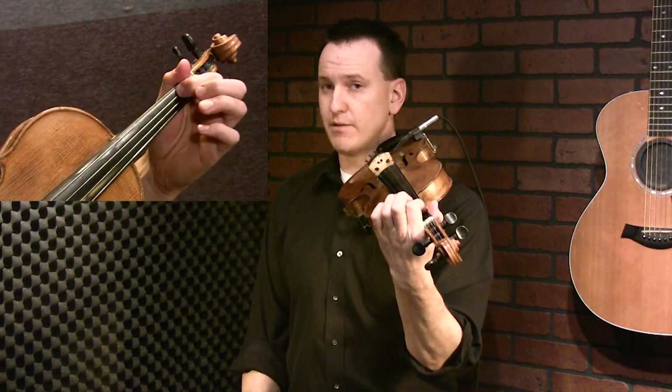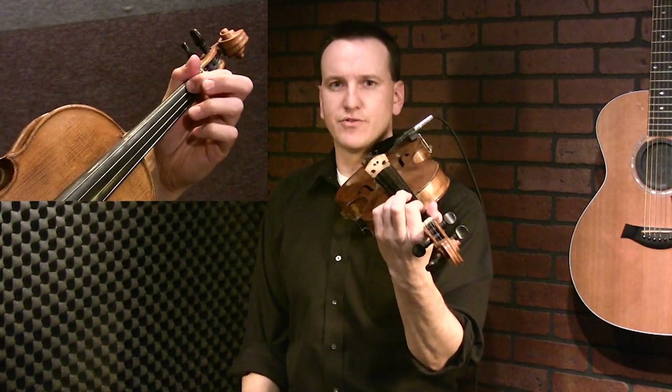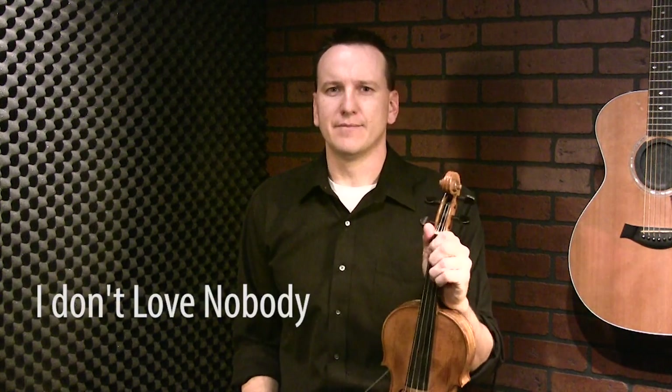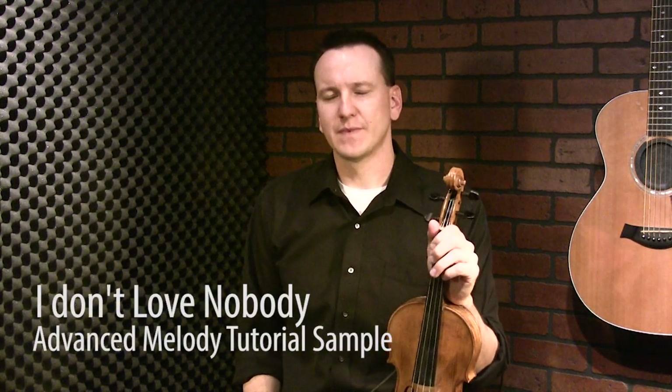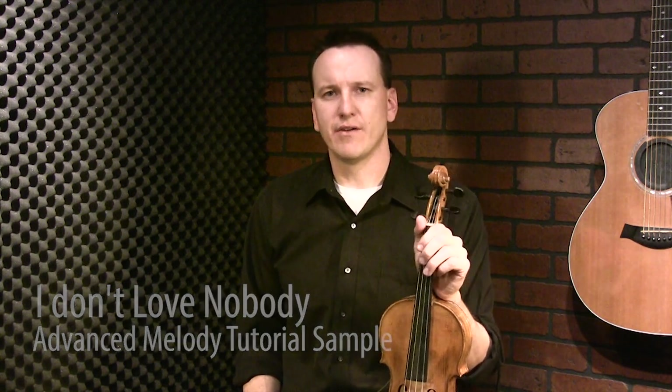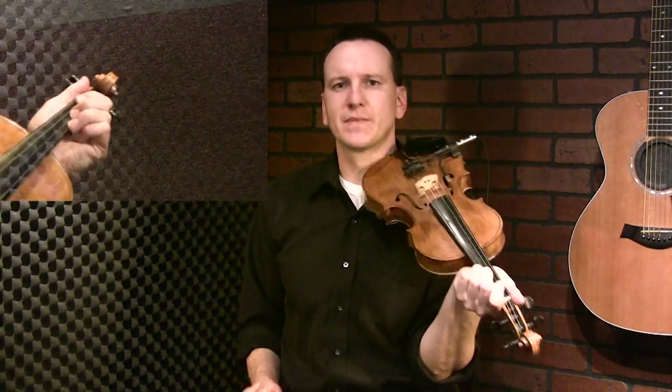Putting those together — when you get down to that last E note, first finger on the D string, you can draw over and do a double stop on your A string. In this lesson we're going to build on the basic melody for 'I Don't Love Nobody,' out of the key of A. We're going to add in a bunch of extra runs and trills. I won't break it down note for note like I did the basic melody — I'll just play through and then pick apart the extra, more advanced pieces.